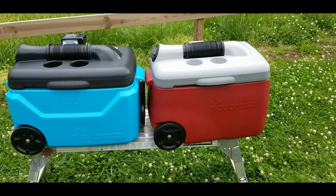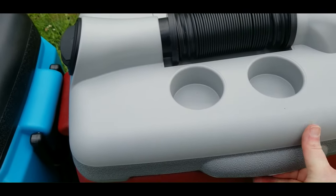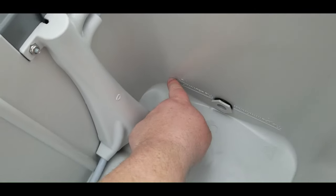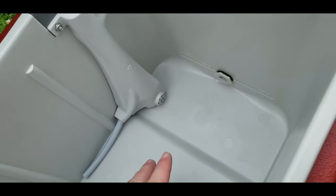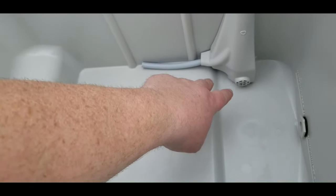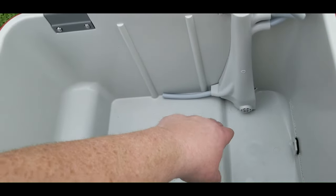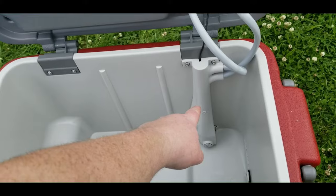I'm going to show you how the Icy Breeze cooler works for people who've never seen it before, using the version 2 since it's pretty much the same. Now that I've got it opened up, you can see inside there is a fill line, and what you do is put about two and a half quarts of water until it comes up to that line. Then there's a pump in the bottom that picks up the cold ice water from the bottom of the cooler.